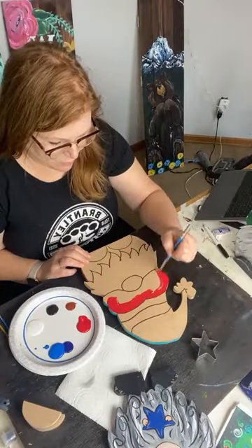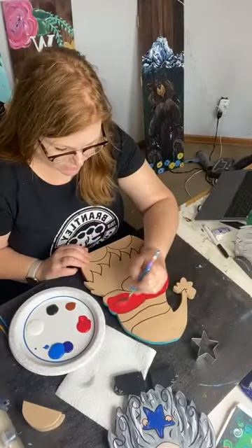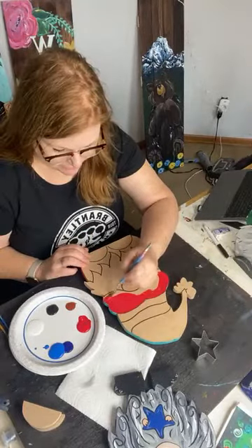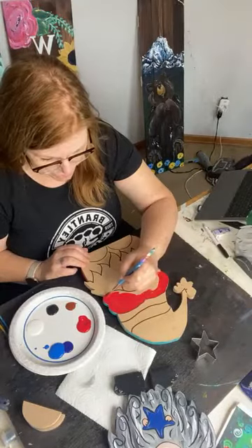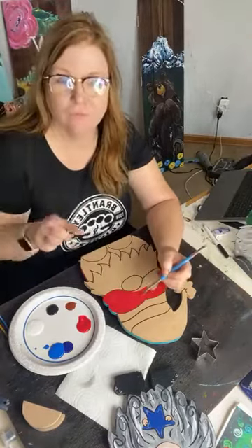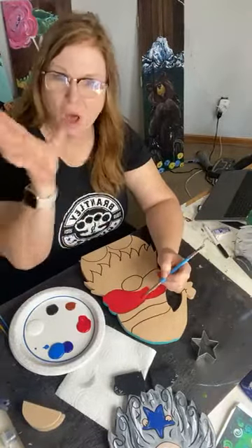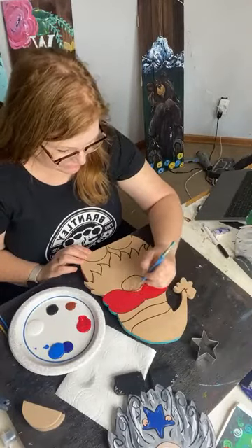For the month of May, we have a promo to get you free shipping on our gnomes — I think it saves you like $5.95. The coupon code at checkout is SHIPGNOME, all one word, all capital letters. Try to keep it easy.